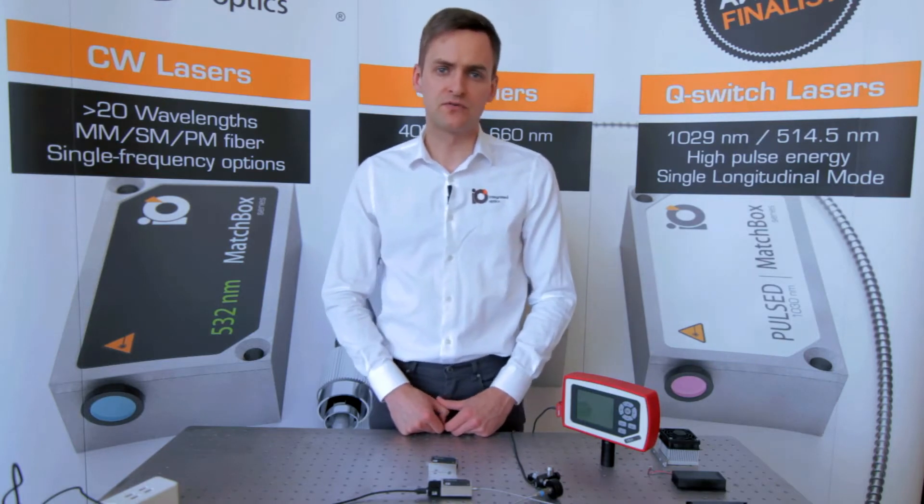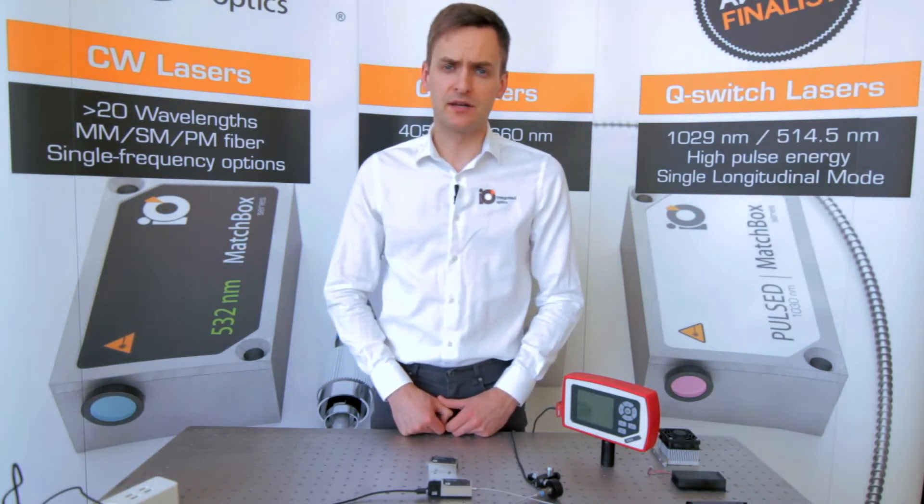For example, some manufacturers offer non-common supply voltages like 6.5 volts, or even different supply voltages for different wavelengths within the same series. Also, quite often lasers are offered with bulky and excessive heat sinks and multiple interconnect cables, making both installation and shipping complicated.